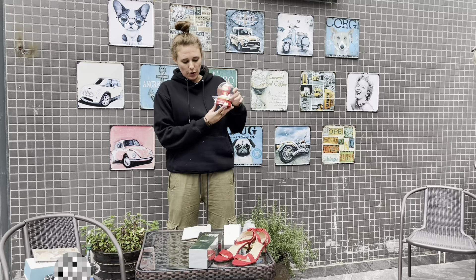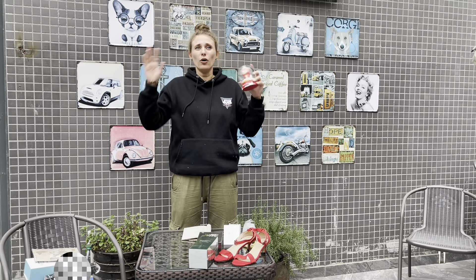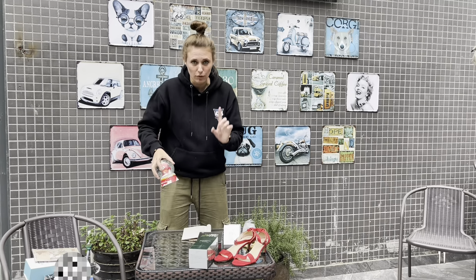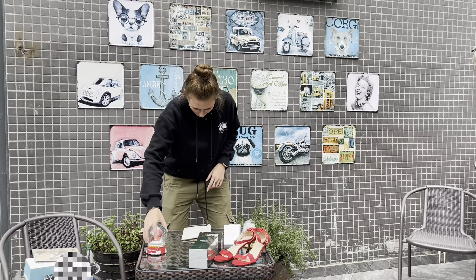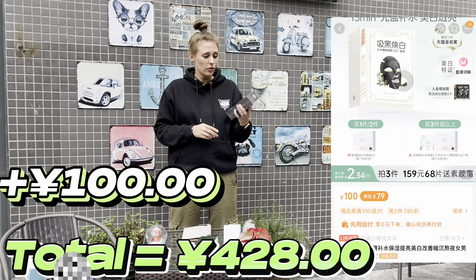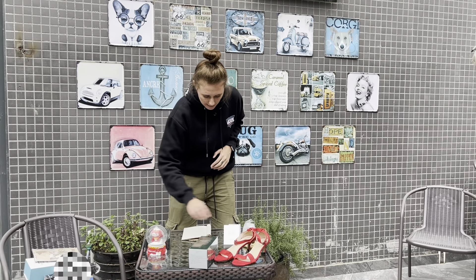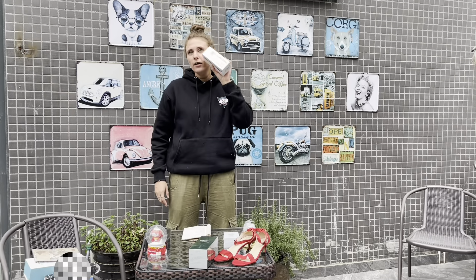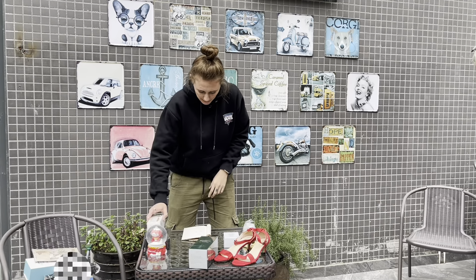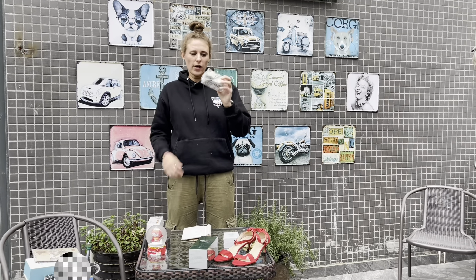The snow globe - I couldn't find the exact one, there are a lot of different ones with different price ranges. And then the face mask is 100 yen - this is quite expensive, 100 yen for this face mask. And the face roller is quite cheap at 21 yen. Then we have the LED lights at 12 yen - they are quite cheap here in China.